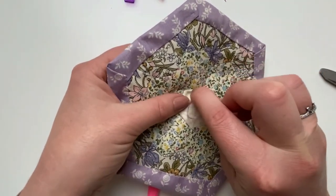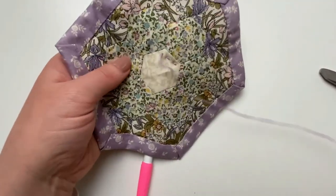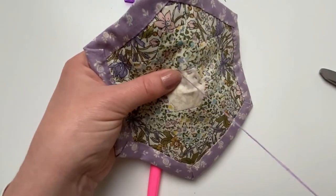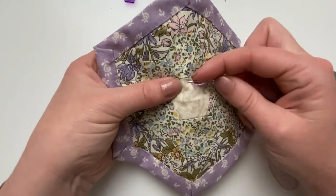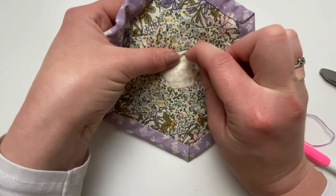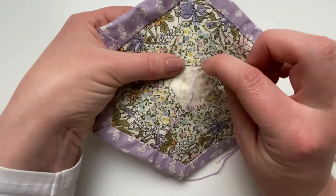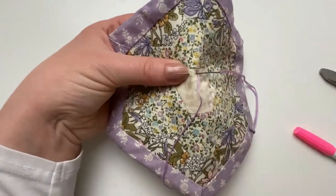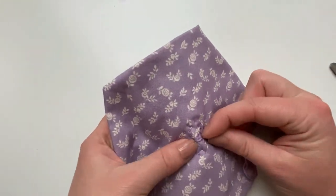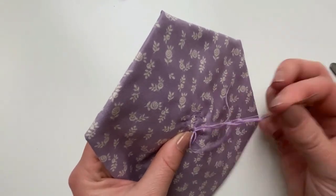As always, it's your pattern and it's your finished mug rug, so it's how you want it to look. I try to go round in a spiral design. When you finish, take the thread through to the back and tie it off, then trim your thread.